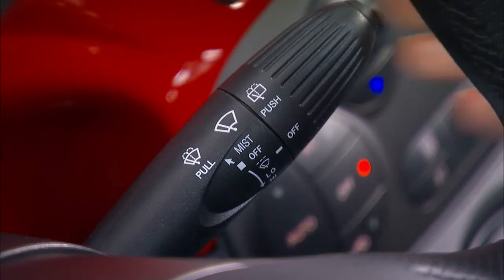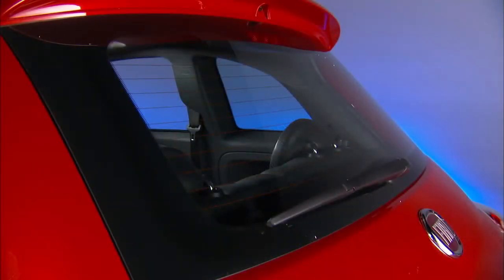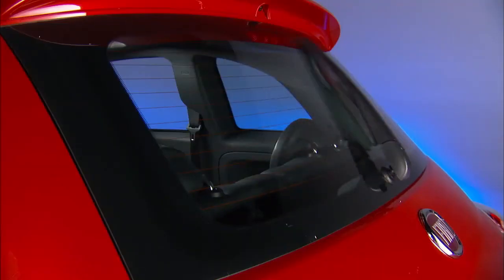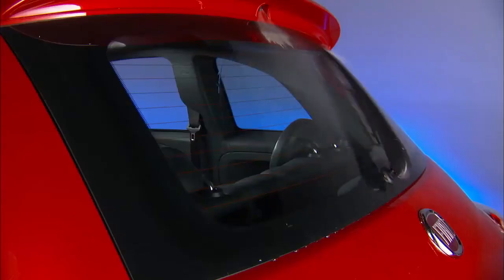To operate the windshield washer, pull the lever towards you. To operate the rear window wiper, rotate the end of the multifunction lever to the rear window wiper icon. To operate the rear window washer function, push the lever away from you.